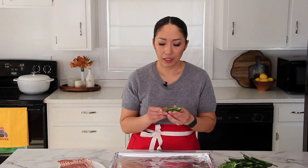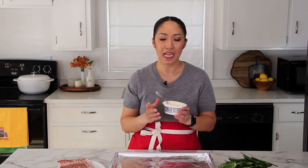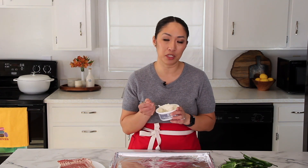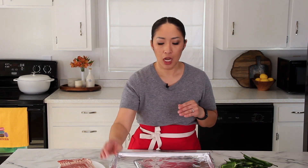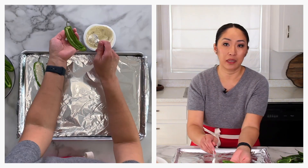Now we're going to fill our jalapeño halves with whipped cream cheese. I'm using flavored whipped cream cheese — today I'm using spicy jalapeño flavor to add a little spiciness. You can use any type of savory flavored cream cheese. I love Philadelphia whipped cream cheese, but choose whatever you like. Whipped cream cheese is nice and light compared to block cream cheese, and the flavored version gives maximum flavor. Just evenly spread it and arrange the halves on a baking sheet lined with parchment paper or foil.